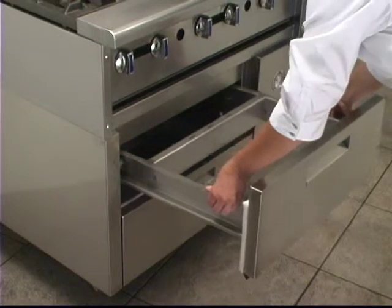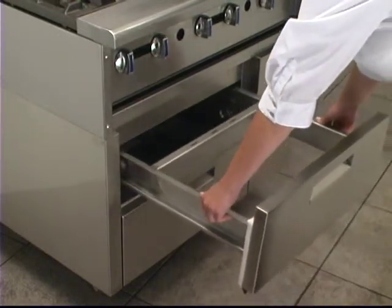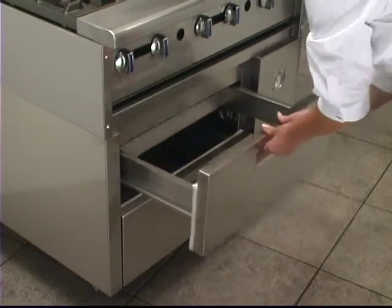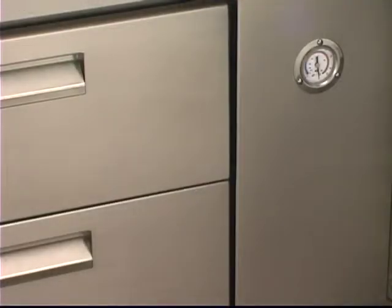Drawers easily lift out for cleaning. The handle is conveniently recessed. The thermometer is easy to read and conveniently located.